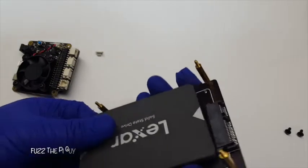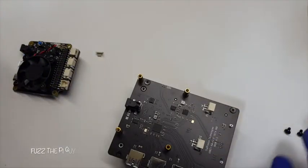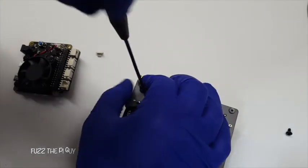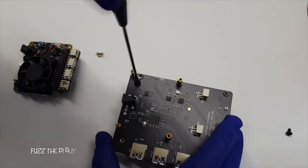With that being said, we can go ahead and mount our drive. Flip it over and we'll tighten this up.